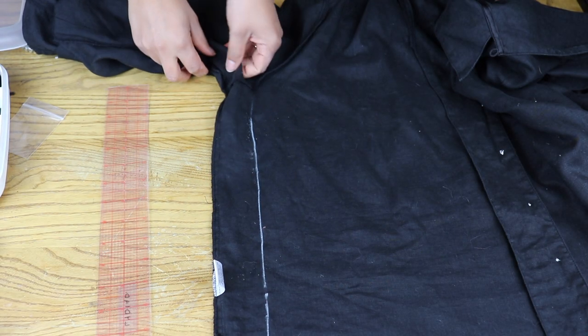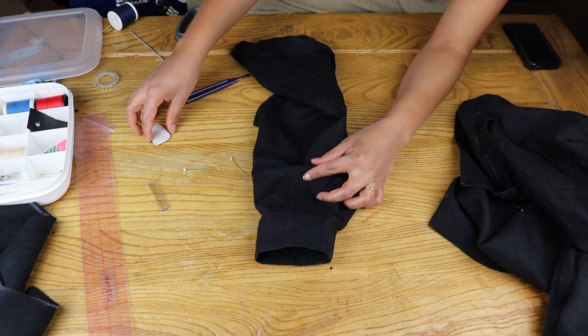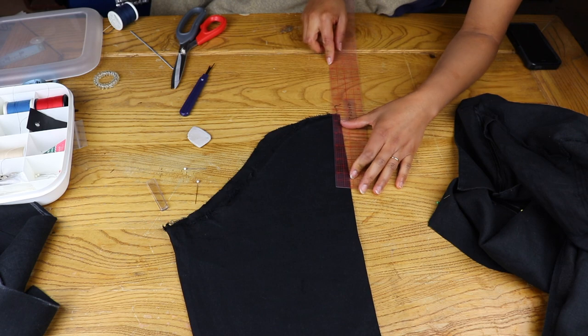I reduced the side seams by 2 inches and left a half inch seam allowance. For the sleeve, I unpicked the armhole seam and measured how much I wanted to reduce the sleeve, then transferred that measurement to the sleeve cap and reduced it.